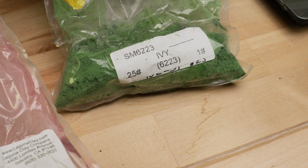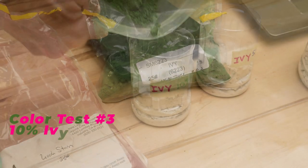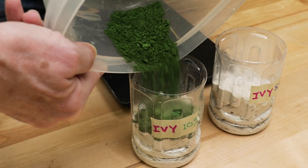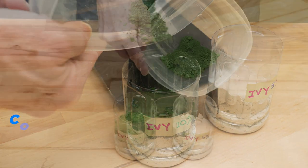For the third and fourth batches, I used number 6223 ivy mason stain. Again, I added 10% of the stain to one batch and 5% to the other batch.